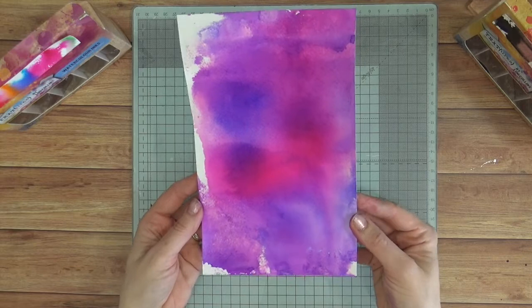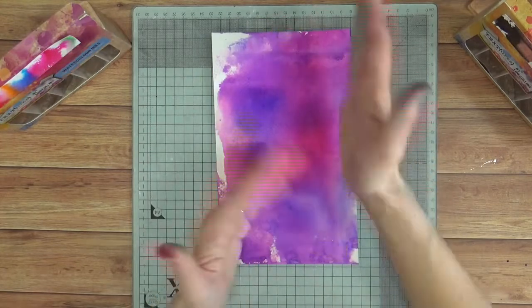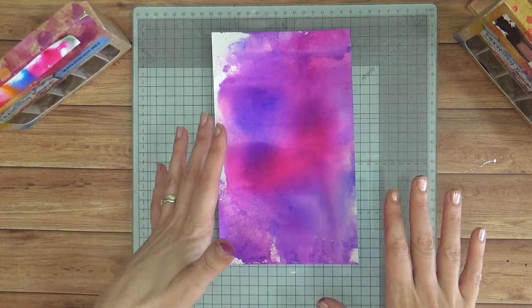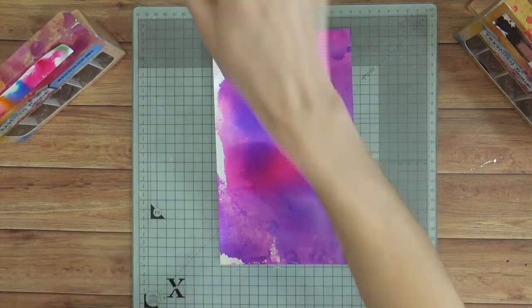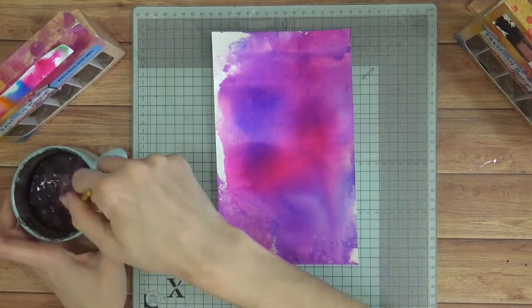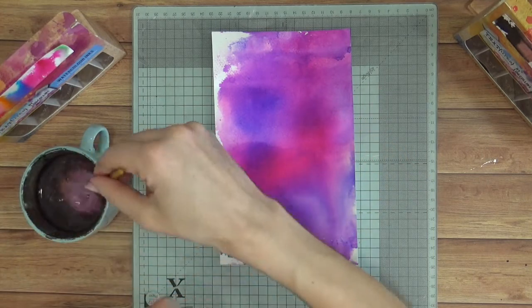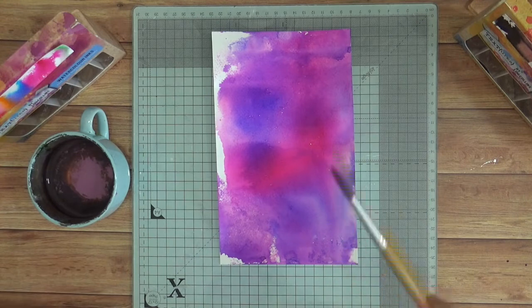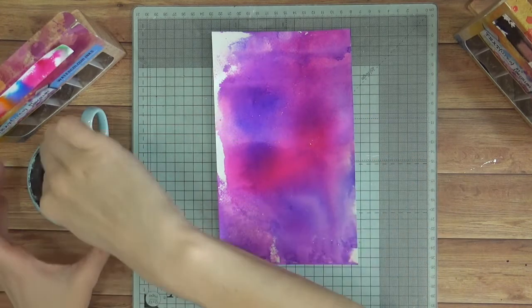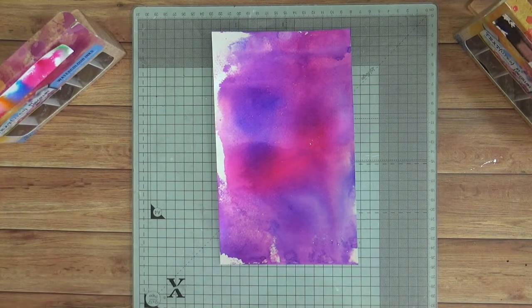So now I've just dried off that ink. You can either allow it to air dry or take your heat gun to it. I would then trim that down just to conceal the edges that we've missed. But I want to show you another quick technique. I'm going to take a brush and some clean water. You can do this with a water spritzer as well, but I quite like to use large droplets, so I'll use the brush. I'm just going to flick some clean water all over my dried ink. You can do this while it's damp as well, but you'll get the same effect. I'm going to leave that water to sit on the watercolour ink for a few moments.